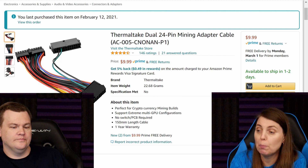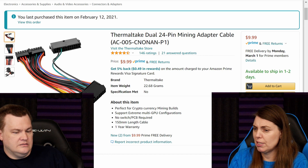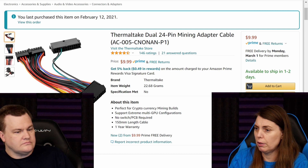PSU adapter. A Thermaltake dual 24-pin mining adapter cable. It supports multiple GPU configurations — no switch or PCB required — 150mm length cable, one-year warranty, for $10.